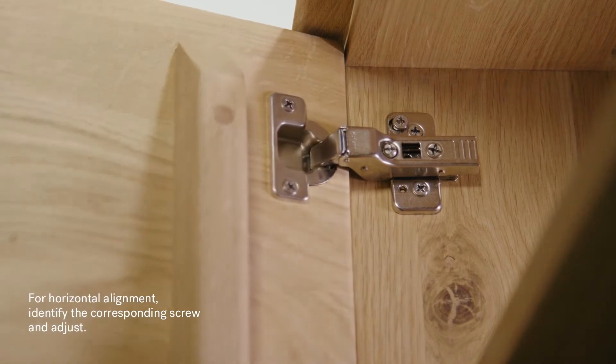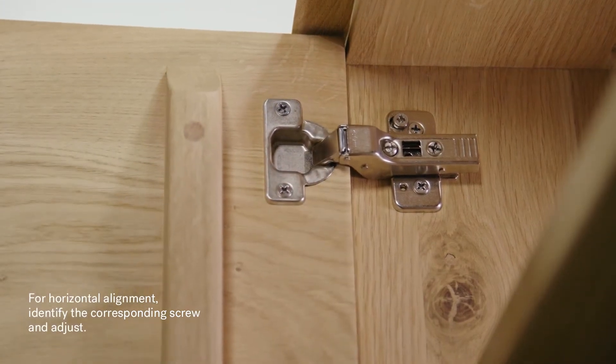For horizontal alignment, identify the corresponding screw and adjust.